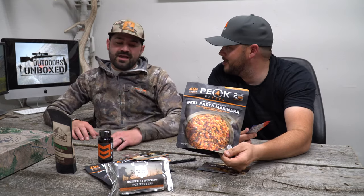This Mountain Ops stuff is pretty expensive too — like $25 for any type of supplements, and these freeze-dried meals — anything. I love this beef pasta marinara. The Peak Refuel stuff is awesome.